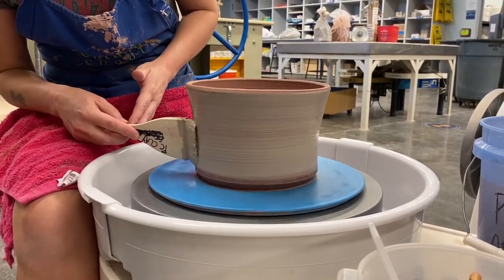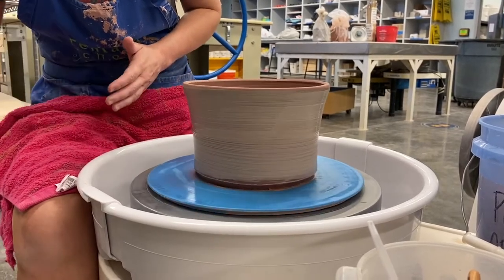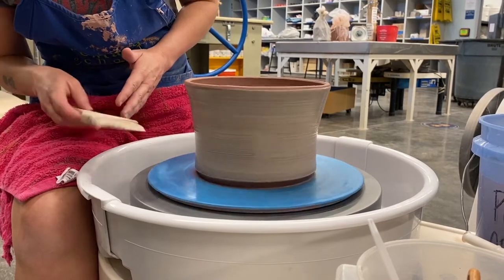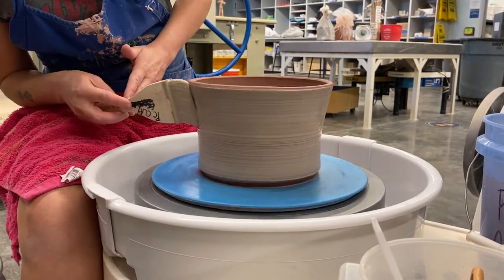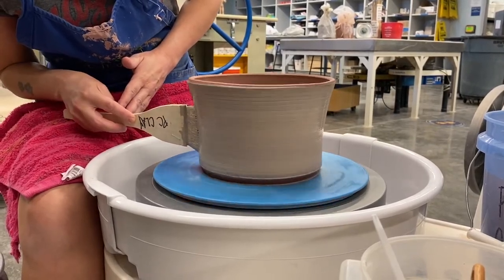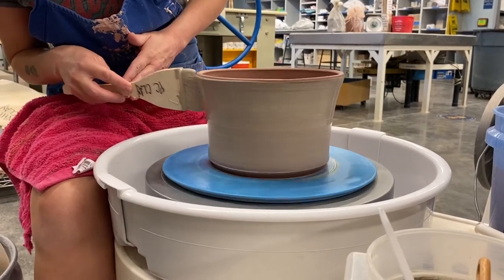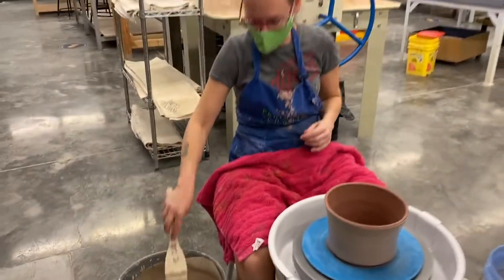This is pretty thin slip. We also have a thicker white in the studio, so you could use a thicker white to get a thicker coverage right away, but I just want to do thin white so I can still see the clay body peek through, so it'll have a bit of a blush color.